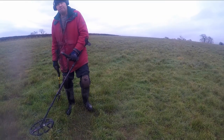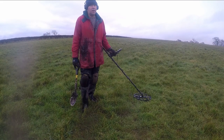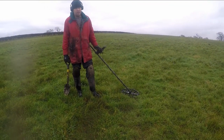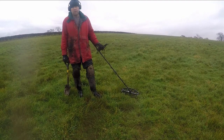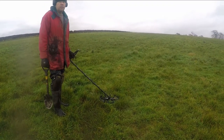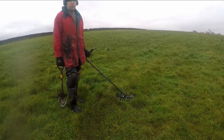A couple of buckles or so. Yeah, I've had a lot of lead. I told you it's not like a good field. I've never had a silver out of this field. I've had George III. I think there is stuff in it, it's just sparse, isn't it?